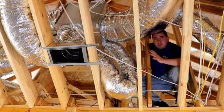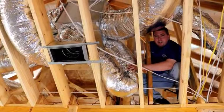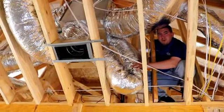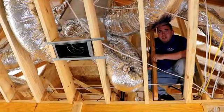While up here in the attic, you want to make sure that the duct is properly stretched out and also supported. If these ducts could talk right now, they would say, 'Please stretch me out and support me.' What you're seeing here is restricted airflow, and that's going to make for an uncomfortable living environment.